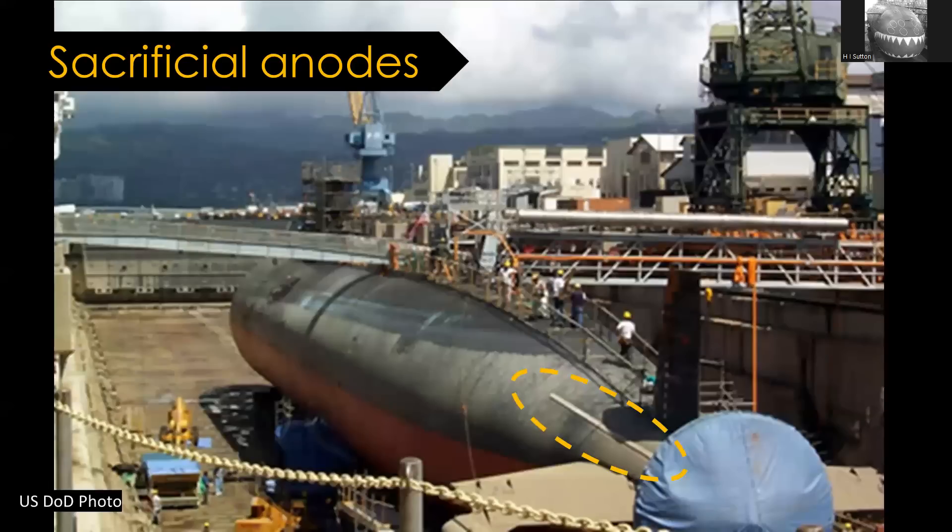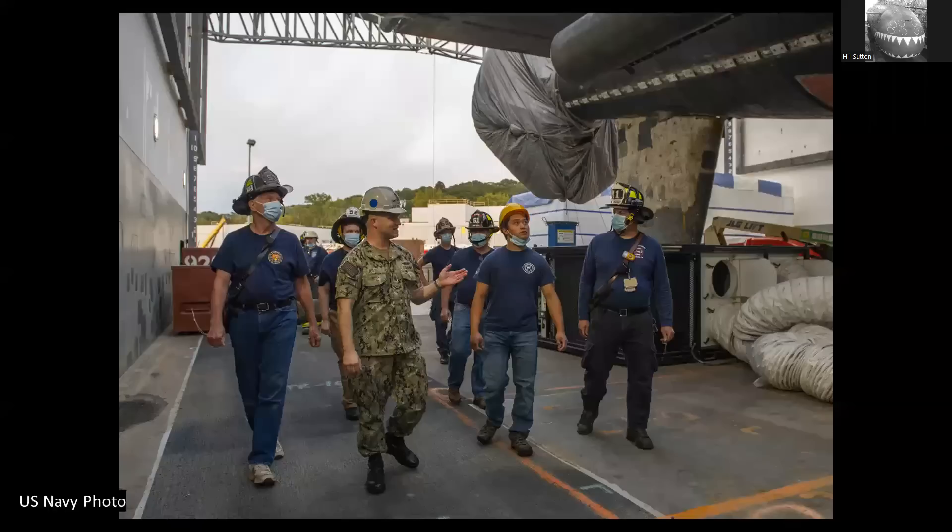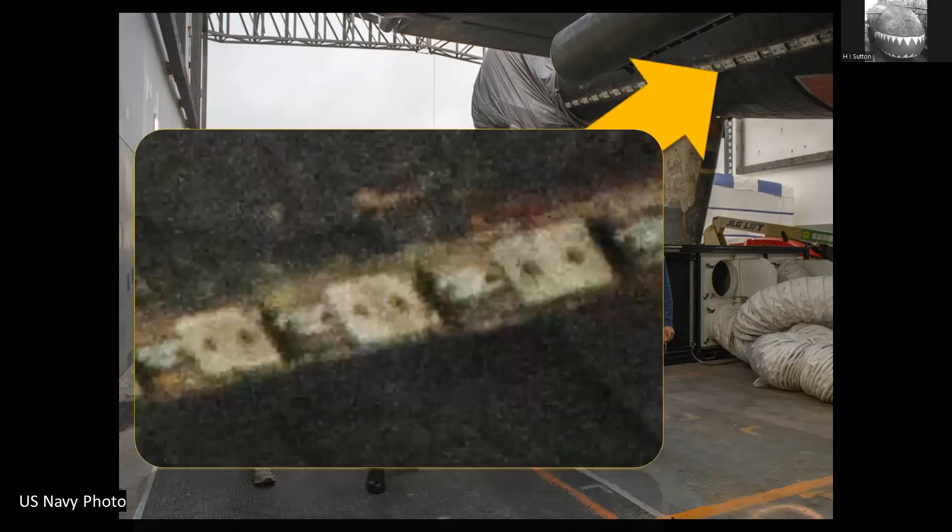Do submarines have them? Yes, they do. What's interesting is that not only are they not very often spoken about, but they're not easy to see. One of the classes where it's the easiest to spot is the Los Angeles class and older US Navy submarines. Here's one in dry dock and you can see a bar there - those are the sacrificial anodes. I found a photo of them a bit closer - a Los Angeles class submarine in dry dock clearly having a lot of work done. You can see those blocks; they get replaced in dry dock typically.